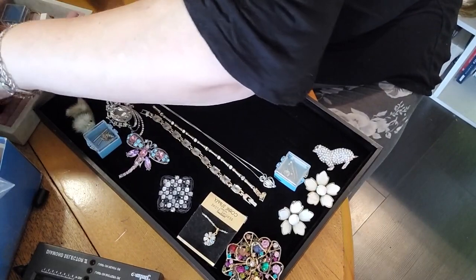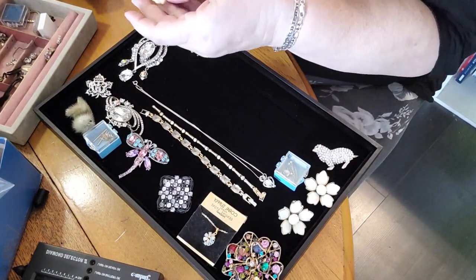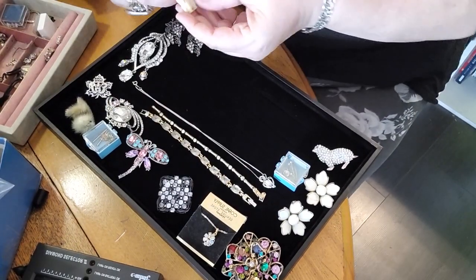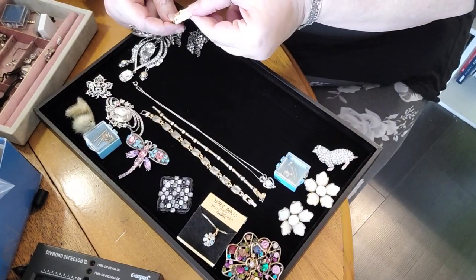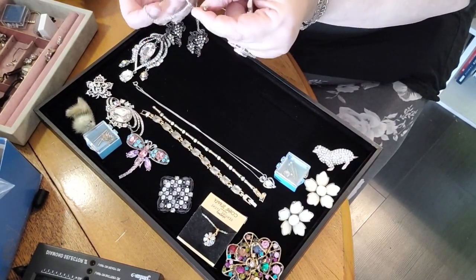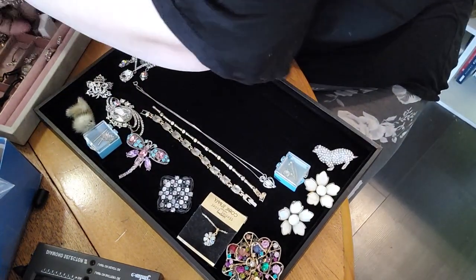The other things that are in here — a couple of things tangled. I'm going to show you this one: a lovely little elephant. I'm not sure what it's made of — it feels light but it's carved out of bone, and it does have marks, so we shall see. There's another necklace here, and a bunch more that all need to be untangled. I'll put those back in there.